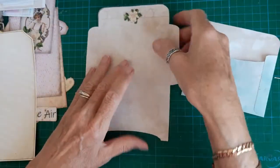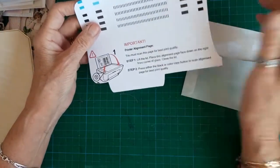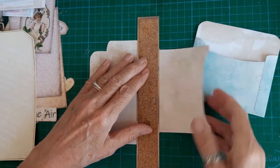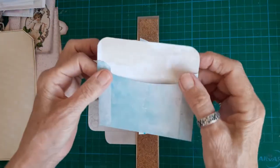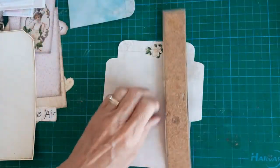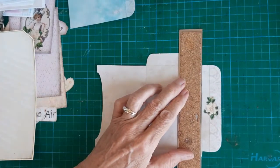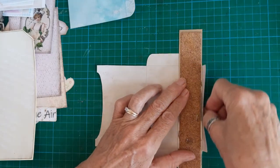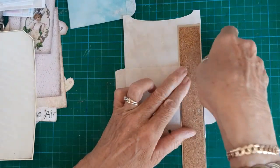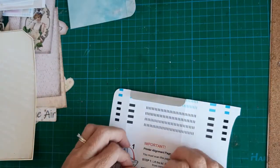It printed out on paper that had already been printed on — you know when your printer does a test print and you get all this. So obviously I didn't want to waste it, so I lined it with some coffee dyed paper and that is what I've done with this one. I just can't stand wasting anything when it's printed out. Even when my printer's running out of ink and I get left with like purple lines down — I just hate wasting anything.